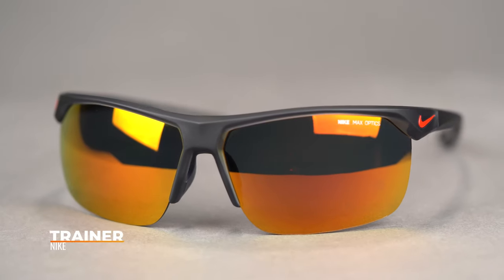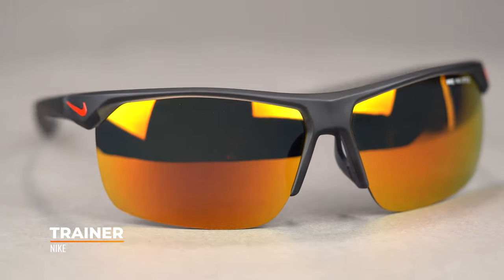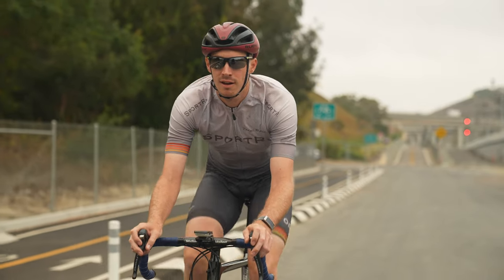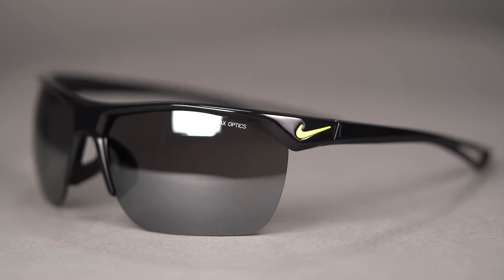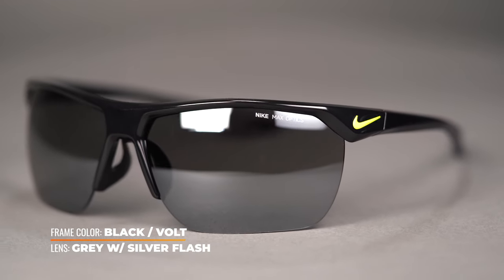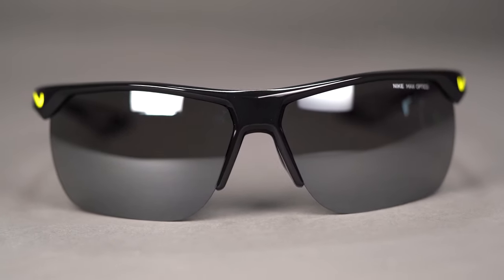Next up we've got the Nike Trainer — a nylon frame, very minimal in its design, offering an 8-base wrap for the best peripheral and side protection available. It also includes high-tension hinges, which offer a secure fit that prevents slippage and readjustments even on a bumpy trail. You can also count on a fog-free ride thanks to the ventilated floating saddle bridge and ventilated temples. The Nike Trainer is available with Nike Max Optics lenses or SportRx custom lenses, and has a SportRx frame width of 136, classifying as a men's medium to large or women's large.